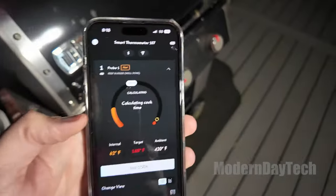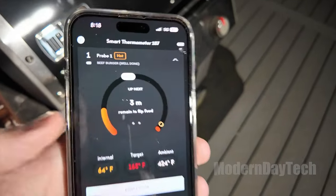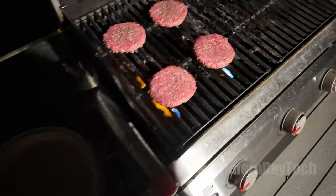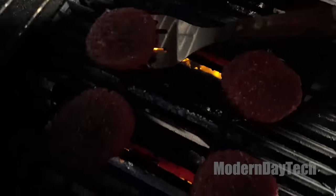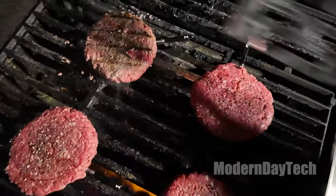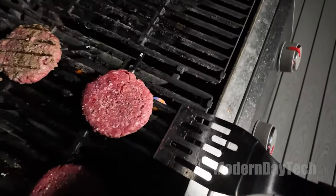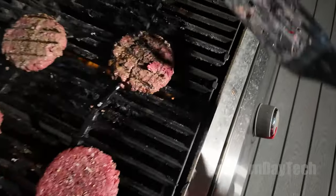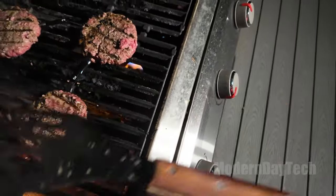Because that base is connected to Wi-Fi, if you go out — say you're smoking something and you go to the store — you can still look at all your temperatures right there on your phone. That's really cool because it's connected to your Wi-Fi, not to your phone via Bluetooth like some cheaper brands where you have to stay within Bluetooth range. Just keep the base within Bluetooth range and you're good to go.